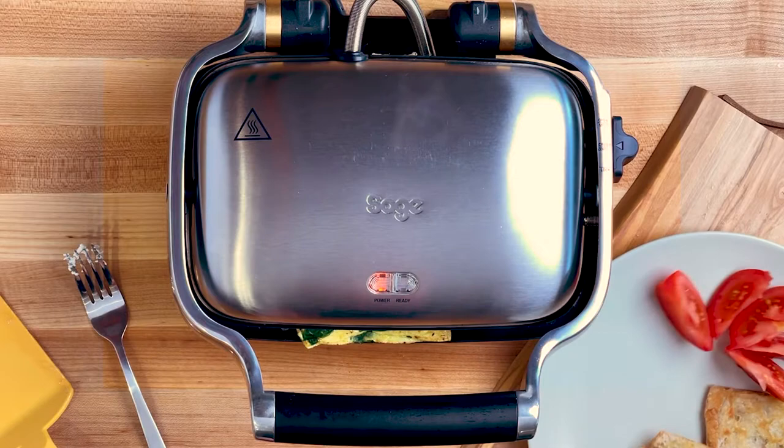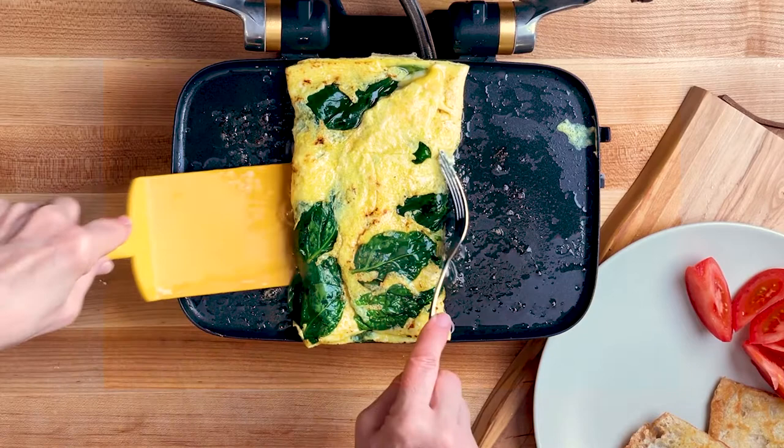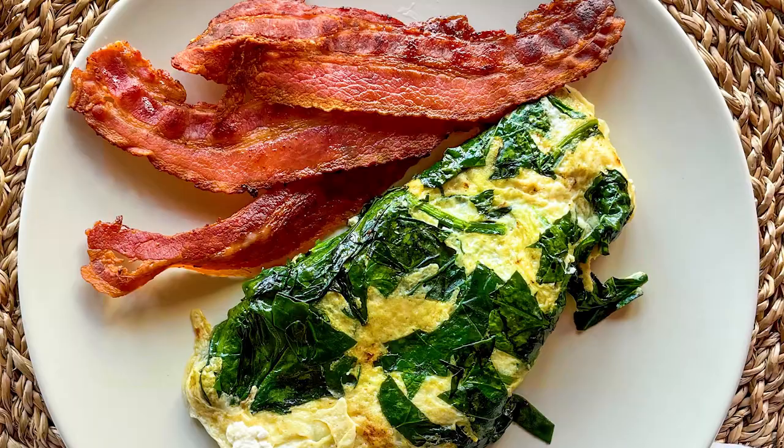It's time to plate up this super healthy meal for a really tasty lunch or dinner. Buen provecho! Bye!